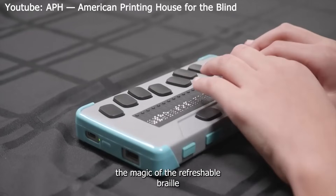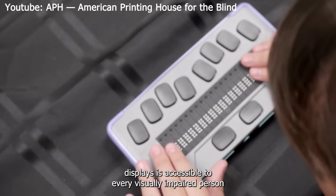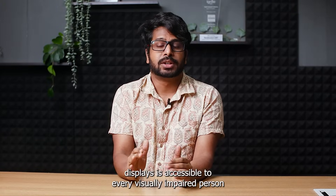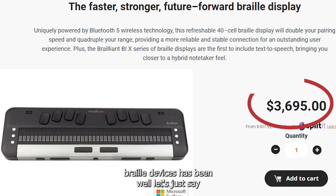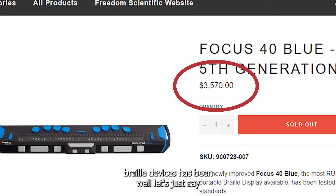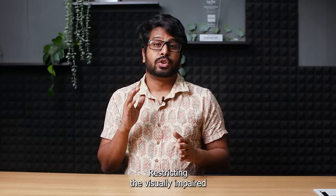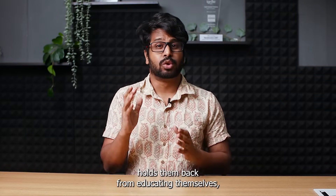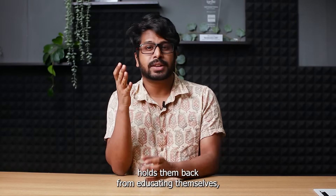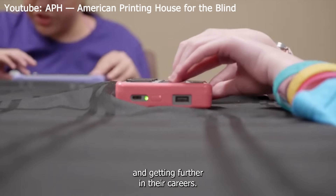I imagine a world where the magic of refreshable braille displays is accessible to every visually impaired person without breaking the bank. But for years, the cost of refreshable braille devices has been not very pocket friendly, restricting the visually impaired from accessing such an important technology — holding them back from educating themselves, accessing digital literature and getting further in their careers.